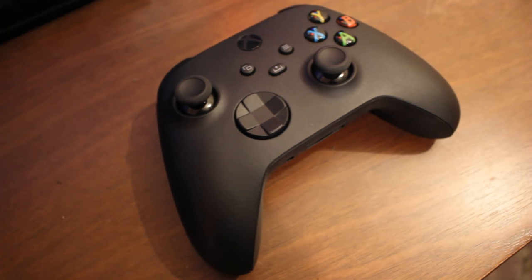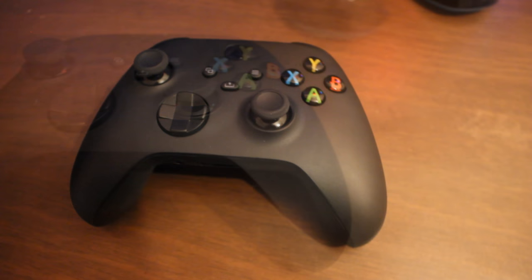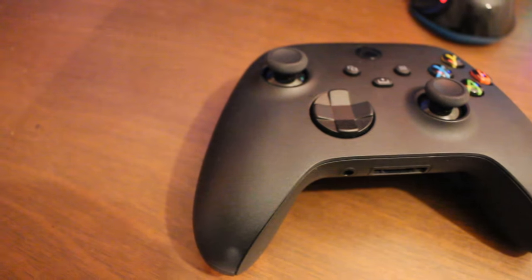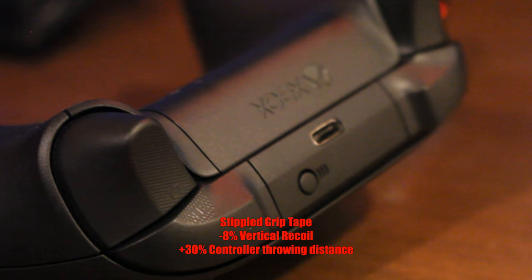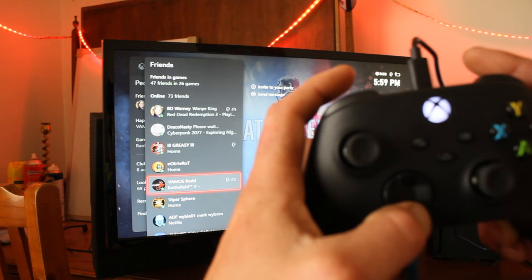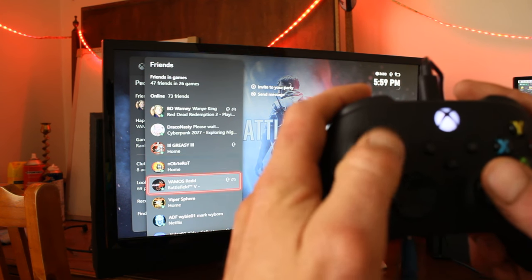The other thing I noticed when I pulled out the controller is how well-built and good quality it actually is. All the movements feel nice and smooth. You've got stippled grip tape on the triggers and on the handles, and it just feels real smooth and good. The D-pad also finally looks like it might actually work — I know, it's a miracle that it only took them about 15 years. But overall, it's a very well-built controller.